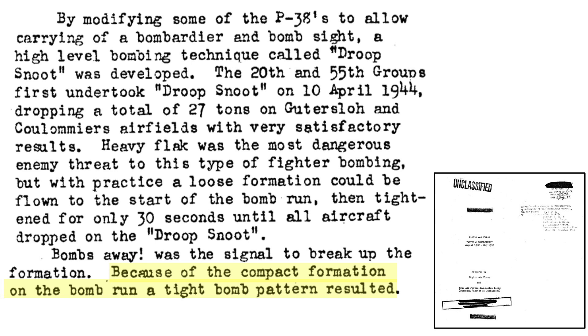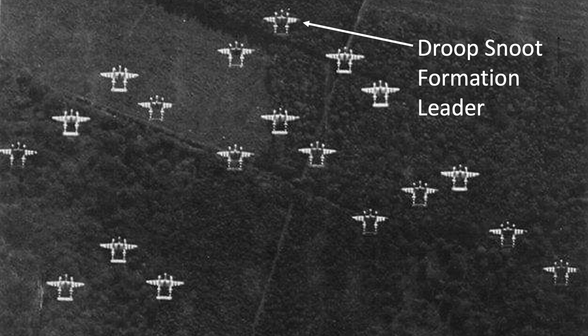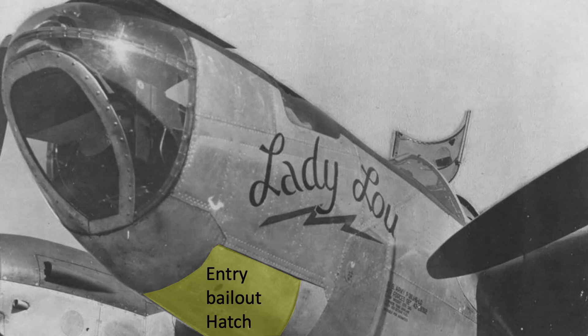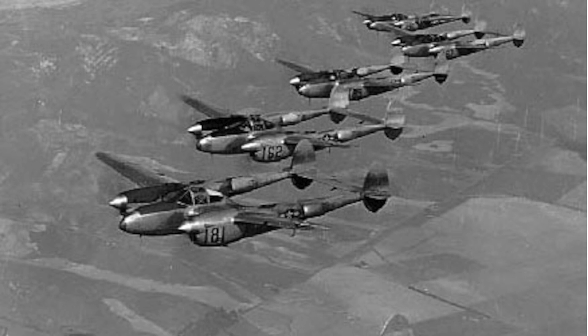A tight formation will yield a smaller bomb strike pattern footprint. The non-Droop Snoot P-38s are loaded with ammo also. The Droop Snoot is the formation leader — he sets speed, altitude, and course. They will need fighter escort during the penetration phase to the target, since the Droop Snoot and the gun-armed P-38s will need to retain their bombs until released over the target. Once the fuel tanks and bombs have been released in that order, the normal gun-armed P-38s can fend for themselves during the withdrawal back to base. They are also responsible for protection of the unarmed Droop Snoot.